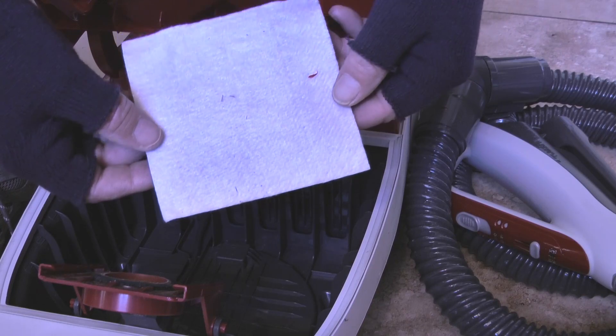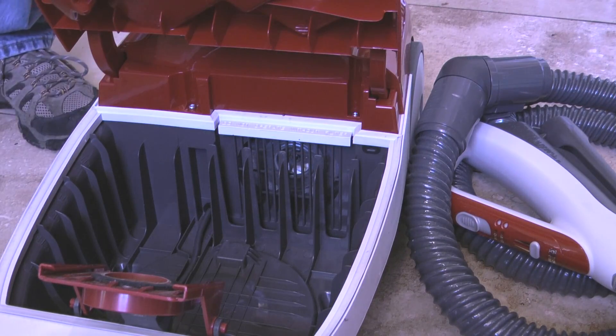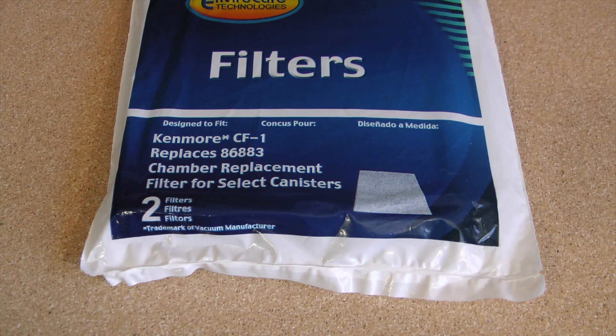The filter is somewhat dirty but not real bad. So in my case it looks like changing the filter on a yearly basis is a good interval. The new filter is style number CF-1 and I bought a two pack on Amazon for five dollars.